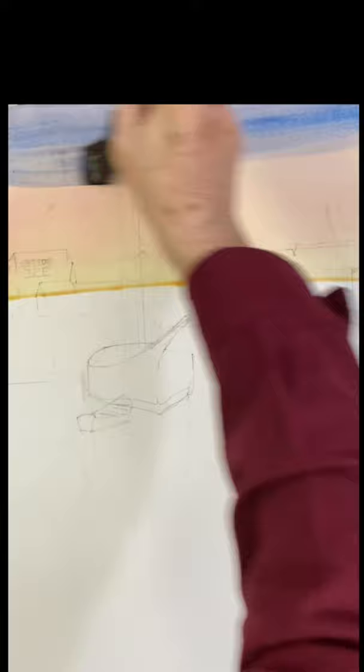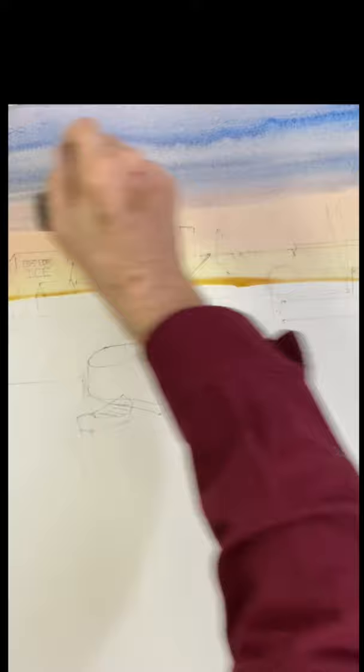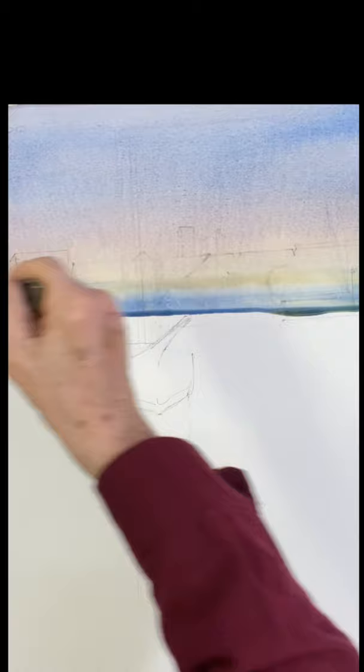We're going to start with a wash of arillian yellow in the sky, bring that all the way down to the bottom of the buildings, and then a wash of rose, and now a wash of cobalt blue. So you just let those run, do them all while they're wet. Let one run right on top of the other — on top, because you don't want to press too hard and mix them.